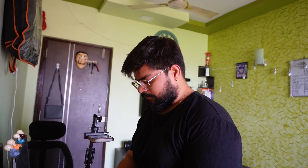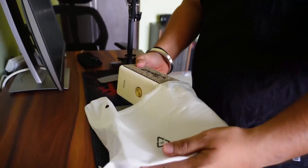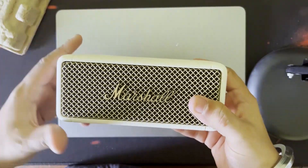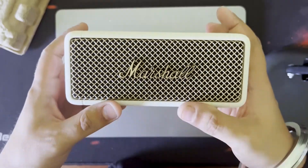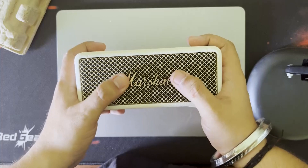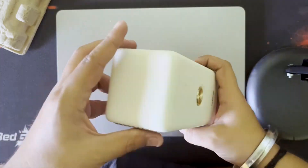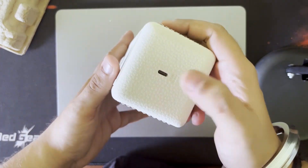Let's open it and see. This is the front of the speaker — it has a metallic grill with Marshall's branding on it. On one side there is some information, and there is also a Type-C charging port.